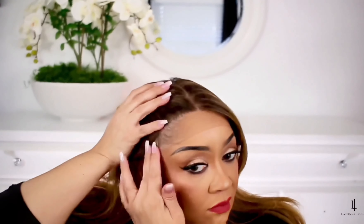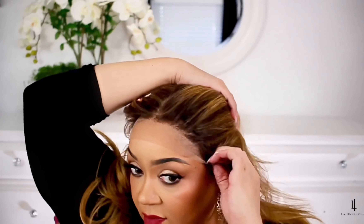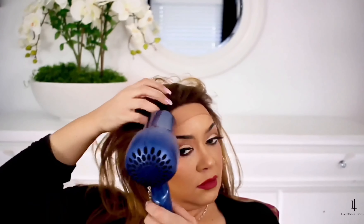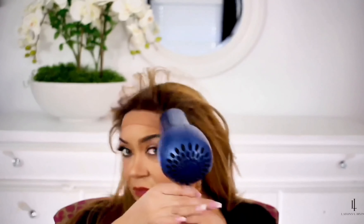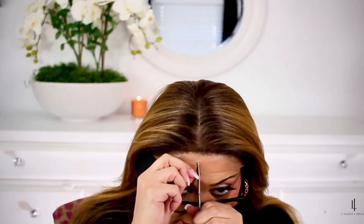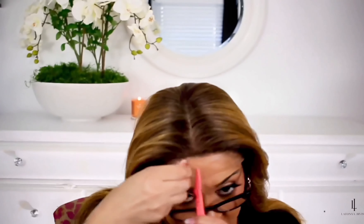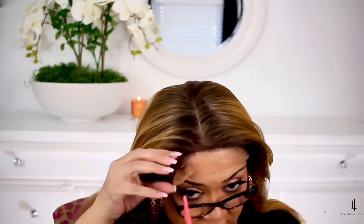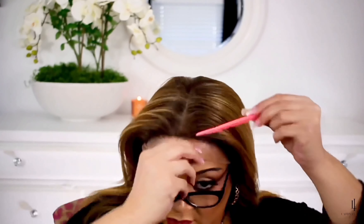I'm gonna be transparent — I should not have laid down this wig before I cut it, but we all make mistakes and it came out cute in the end. Laying it down first made it hard for me to cut away excess lace, so there was a little bit more left on my forehead than what I would have wanted. But I made it work! So don't do this step — let's learn together. I'm new to this wig stuff but I'm gonna get better, I'm gonna master this.